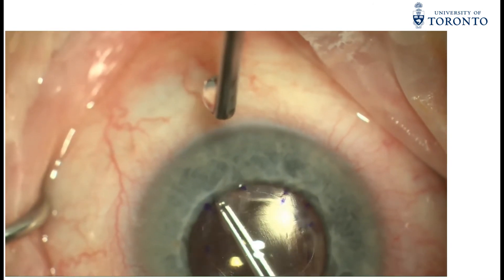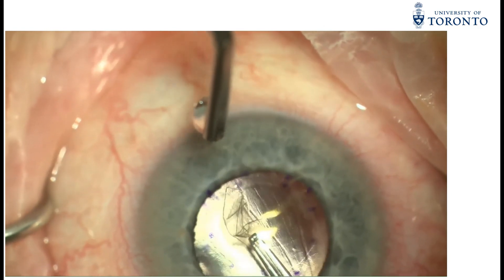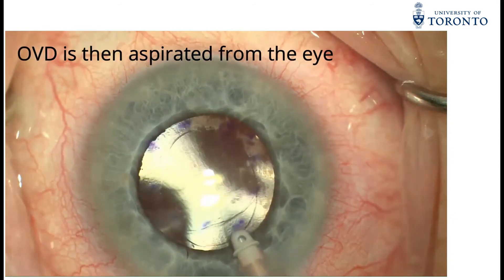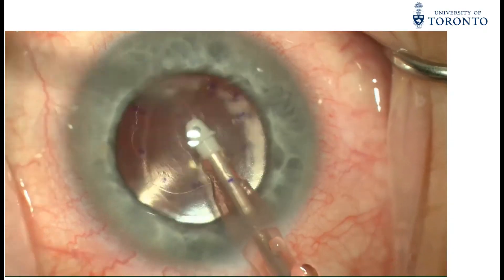Once this is completed, the Descemet's tissue is then removed from the eye via the main wound. Thorough irrigation and aspiration is then performed before hydrating the main wound.